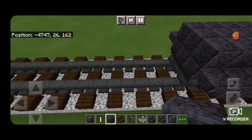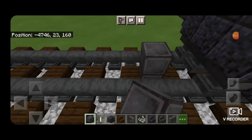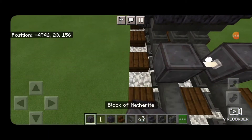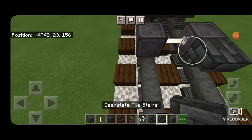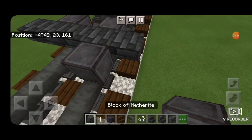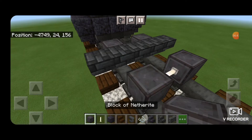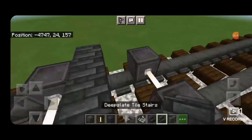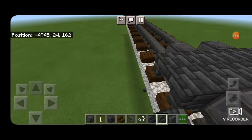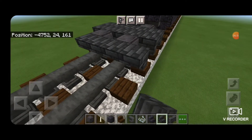Next, come in front of this on bottom, skip one block forward. We'll get a block of netherite on each rail for the next set of wheels with an end rod axle. Then we're going to take upside down deep slate tile stairs facing this way in a row five wide. Then skip forward by one, netherite on each rail again with an end rod axle. Turn around and five upside down stairs facing this way, then come in front of it, five upside down stairs facing this way.